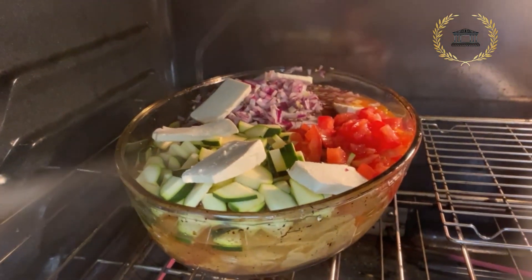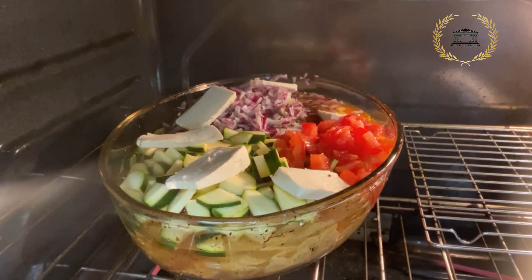Let's pop this into the oven for 40 minutes and come back to see the results.